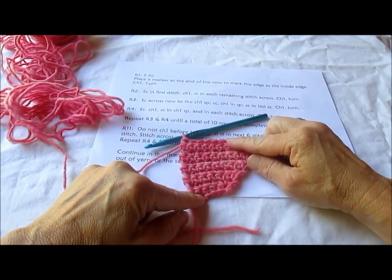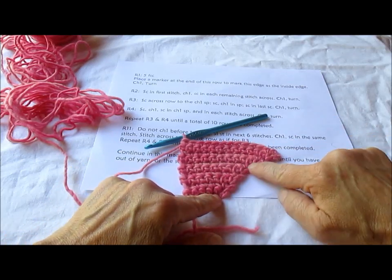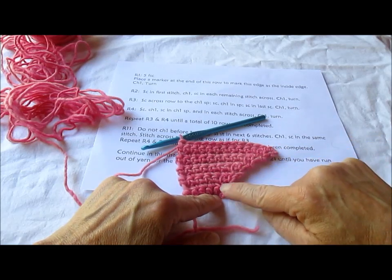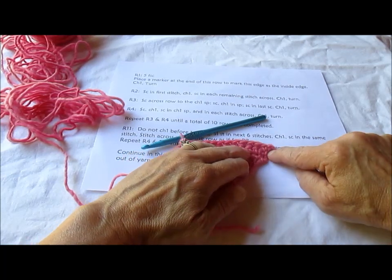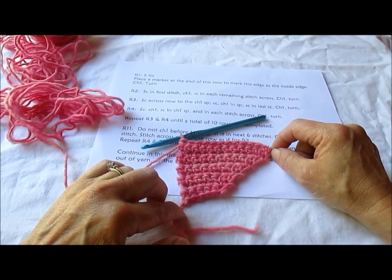We've accomplished our 10 rows, and you can see that this is the row that we've done an increase at the beginning and end of each row. And because we use a chain 1, it gives it just almost like a little bit of an eyelet along here, which is quite lovely, and I like it very much.